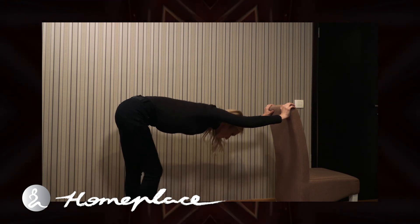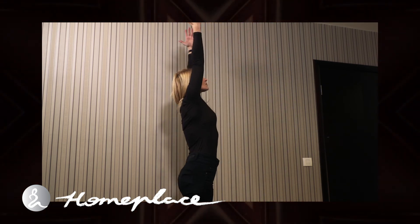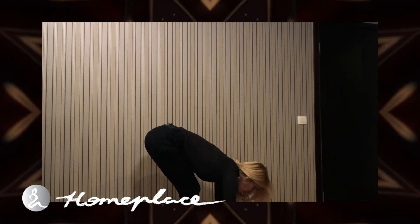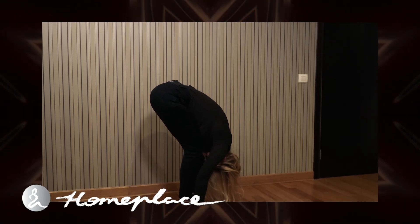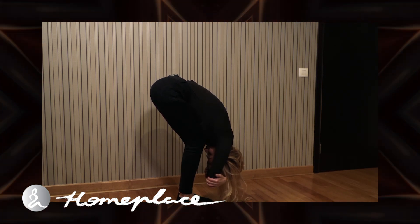Walk your feet back in, inhale and reach your arms overhead. Exhale as you slowly fold your upper body from the hips, reaching toward your toes with your belly on your thighs. You can grab your elbows and take a few breaths, getting fresh blood flowing to your head and stretching your spine.